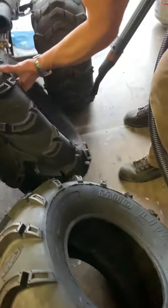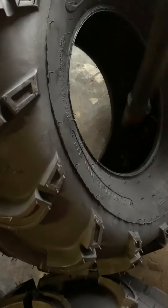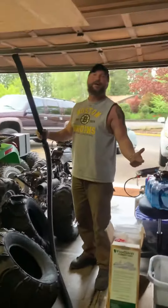All right, easy as that. That's how you get water out of your tires.